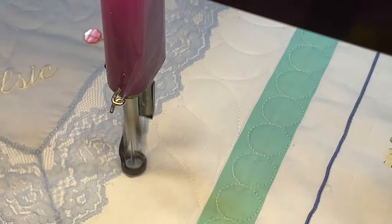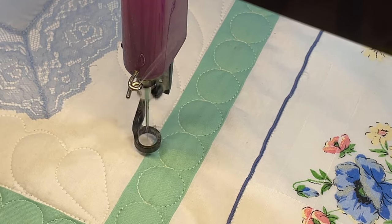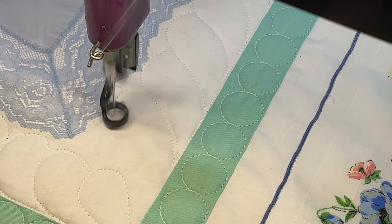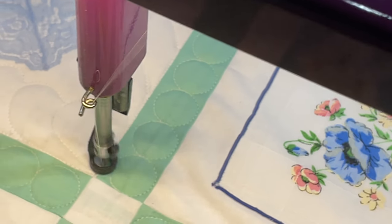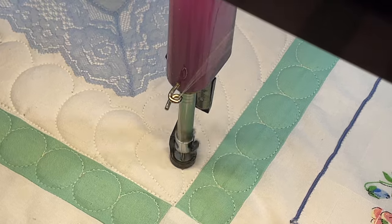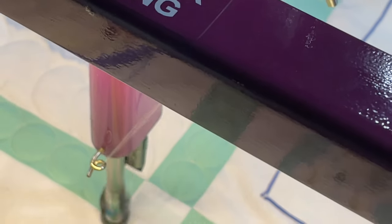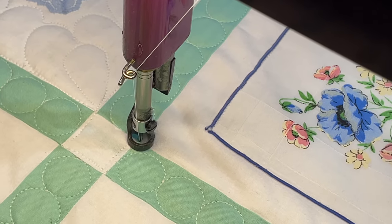I don't like marking on quilts because it doesn't always come off. That's true, especially if you're dealing with old fabrics — stuff that's going to starch — sometimes you have problems with fabrics. It won't bleed if you use a white marker or a disappearing ink pen and then you get it wet.